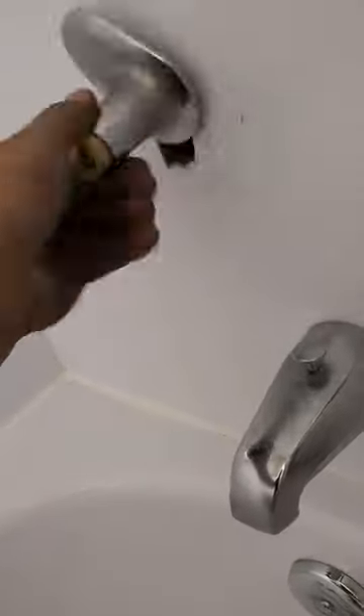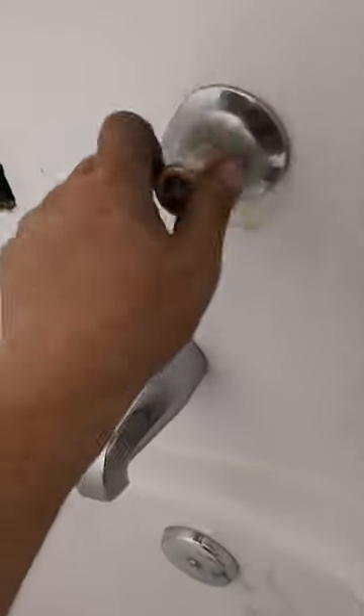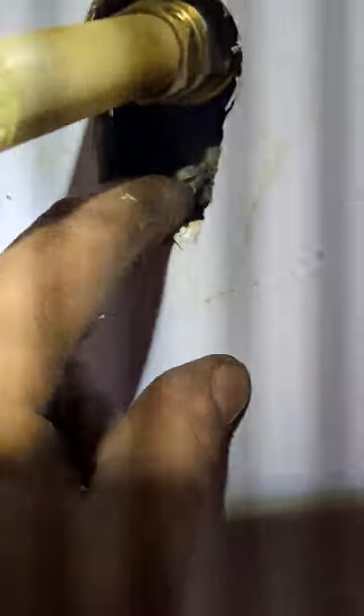These are Price Pfister two-handle shower valves, so they use a diverter stem instead of having a diverter in the center. They're very easy to work on if the integral stops work, which a lot of times they don't. This one has even been changed — there's no cutout here. The brass on those integral stops breaks all the time, so I have another tool that I can grab them with to turn them left and right.